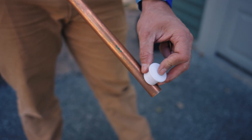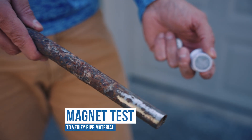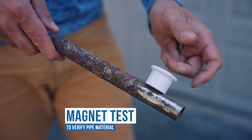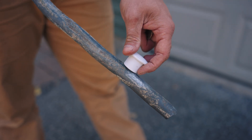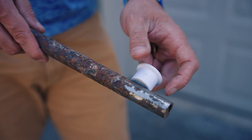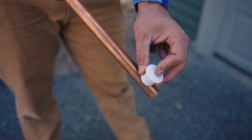You can also determine the material by performing a magnet test. Use a magnet and try to stick it to the surface line area, avoiding any connection rings. A magnet will not stick to a lead pipe. A magnet will stick to a galvanized steel pipe. A magnet will not stick to a copper pipe.